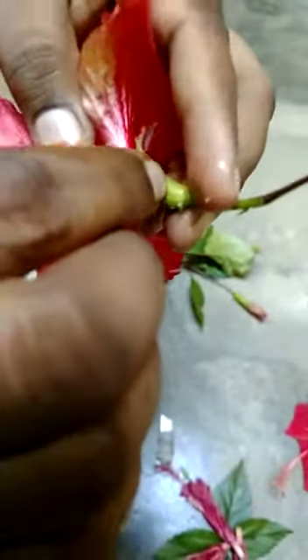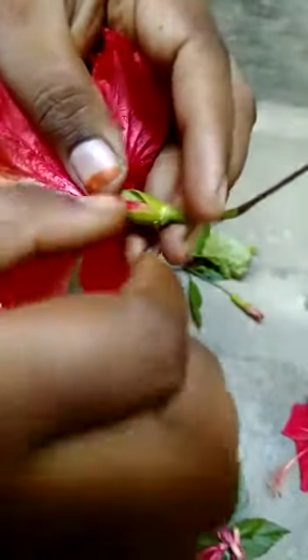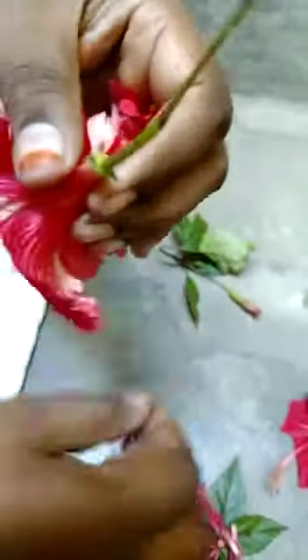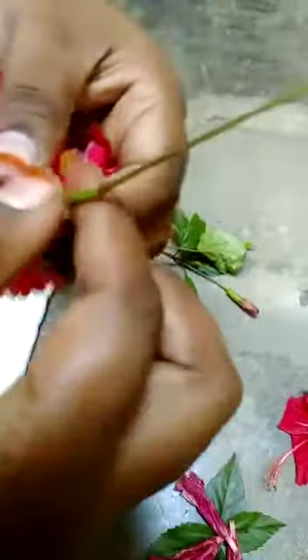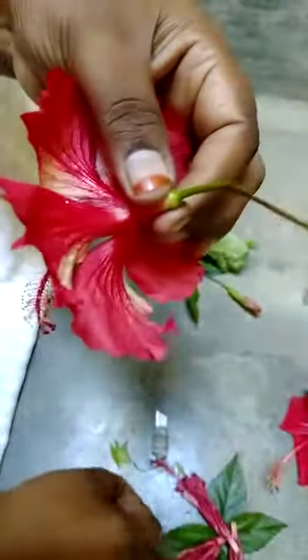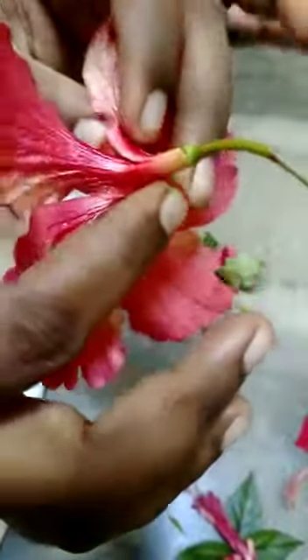First of all, you have to remove the calyx part. Be careful — a small mistake may damage everything. Be careful and be patient while you are doing this. See here, I have removed the calyx part. There is no calyx here, there is no sepal here.